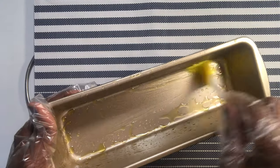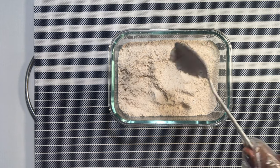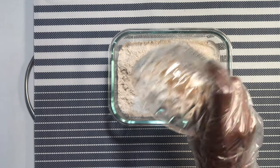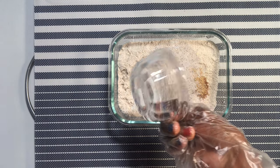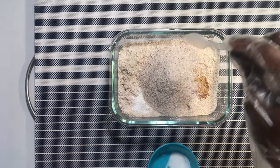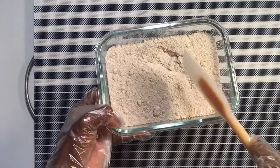I'll prepare my loaf pan by greasing it with a little bit of oil. Next is to combine all the dry ingredients in a medium bowl — that's my oat flour, baking powder, nutmeg and cinnamon powder, coconut flour, and then a pinch of salt to taste. The salt will really bring out the taste of the bread. I'll gently combine them — so I have all my dry ingredients here.